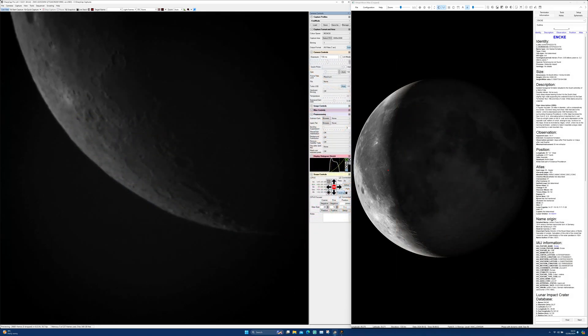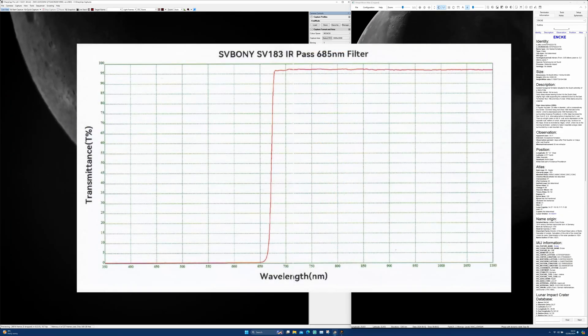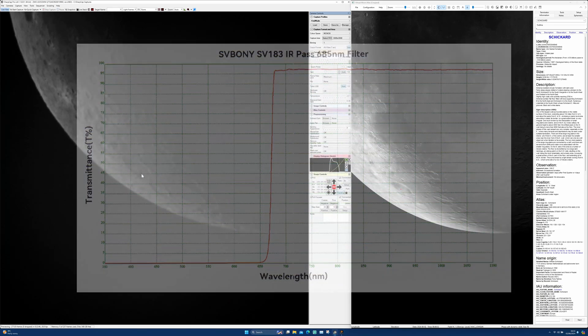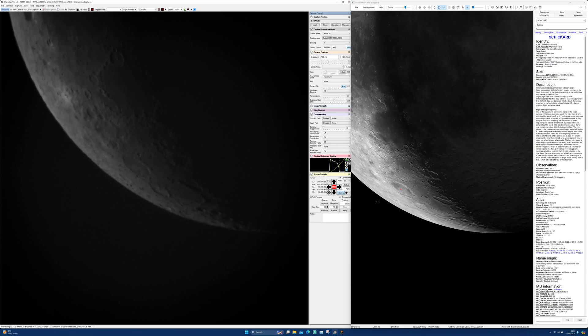The filter blocks all light below 685 nanometers and only lets through the low frequency red and near infrared light. The advantage of using the filter is to diminish the effects of atmospheric seeing — that's the wobbling and distorting of the image we see through the scope when observing the moon.